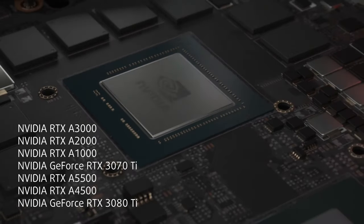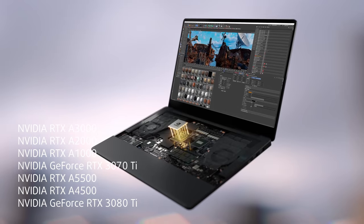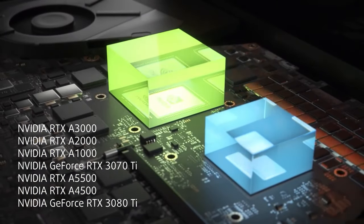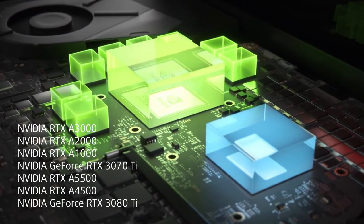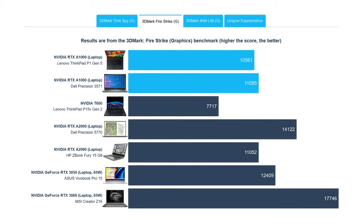For graphics, there are plenty of options with both pro-grade and gaming GPUs. We have the RTX A1000, which is an entry-level professional GPU running on the same die as the RTX 3050 and 3050 Ti. It does well in benchmarks, however it doesn't have the fancy ECC memory of the higher-tier A3000, A4500, and A5500.